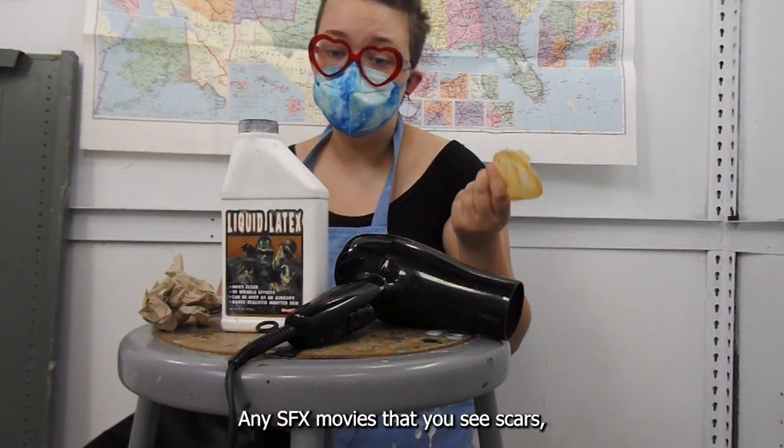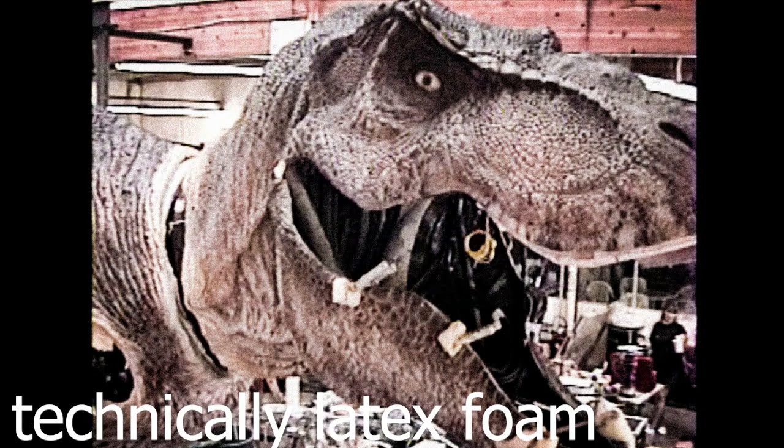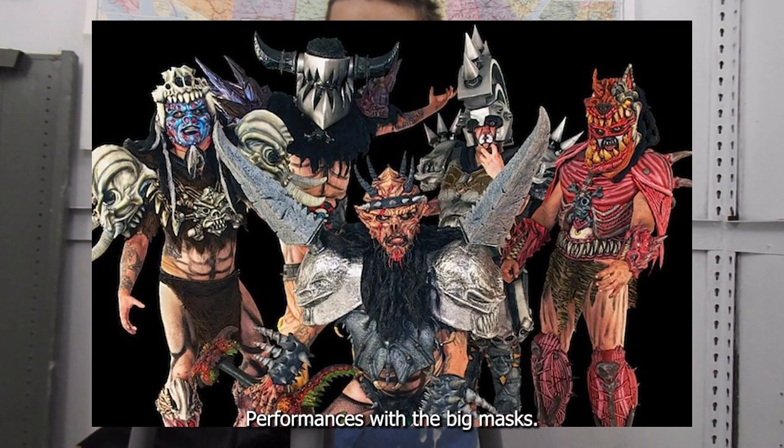Any SFX movies that you see — scars, any buildup — is usually made out of latex. It's also commonly used with other things to build up animatronic skins. A musical group that makes foam masks out of just liquid latex is GWAR. They're a metal group that do really cool stage performances with the big masks.